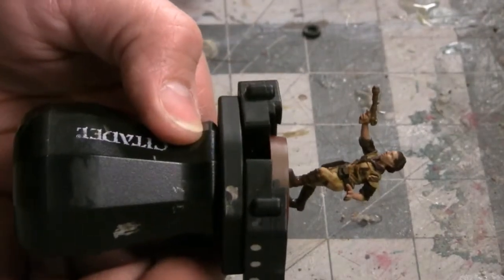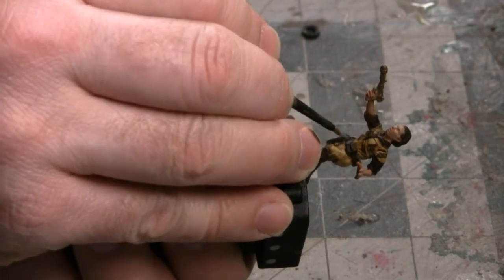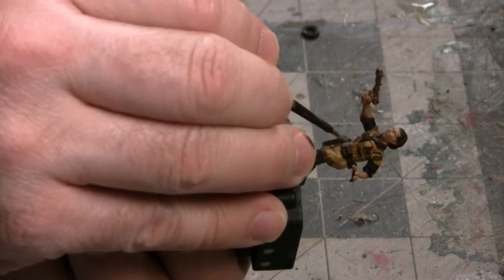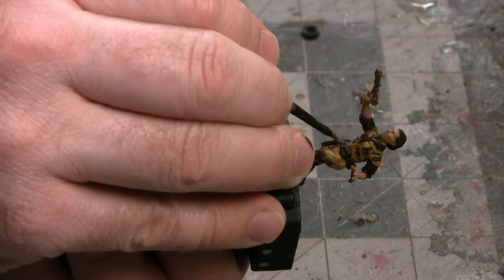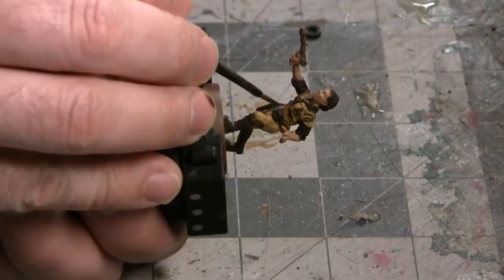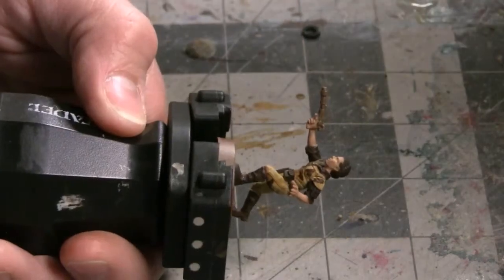Jumping back to her tactical belt, I need to paint the buckle now. It appears to be right between the pouch in front and the holster on the side. I'm going to take some gray and paint the buckle area first. For the gray color, I'm going to be using Dawnstone Gray from Games Workshop's Citadel line of paints. Then once that dries, I want to apply a little bit of silver — I'm going to be using Lead Belcher, which is also from the Citadel line.